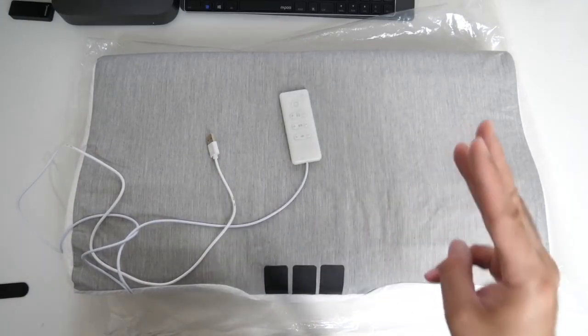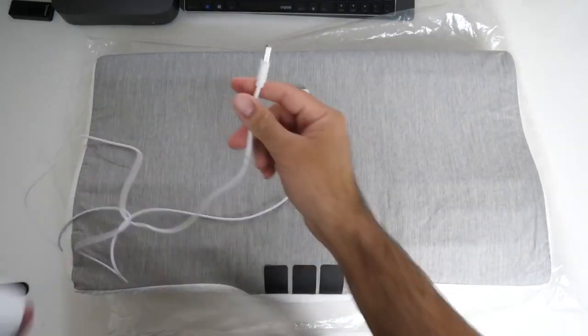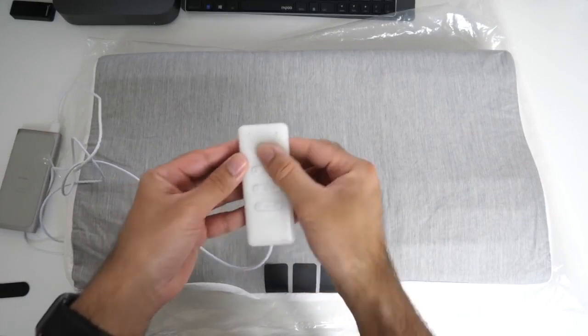There are three different massage modes, and I want to plug this in just to show you how it works. Using the power bank, I've got the controls to turn the power on.